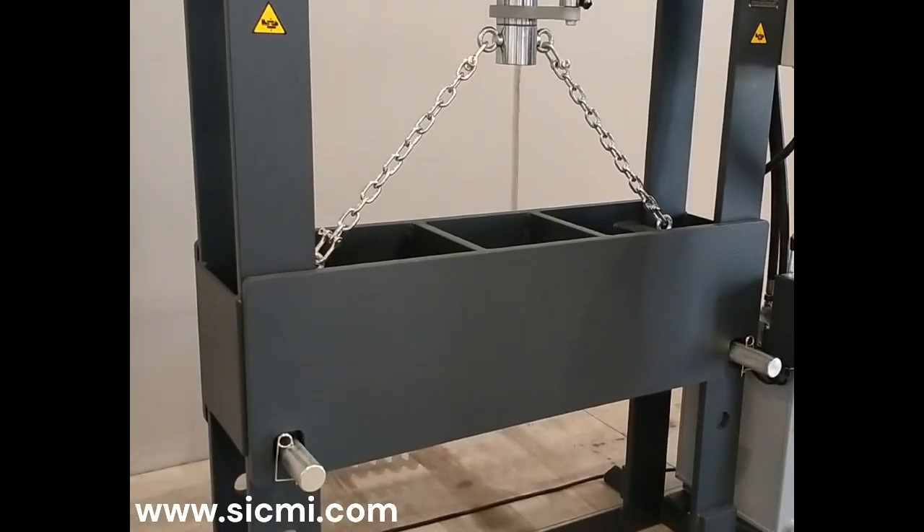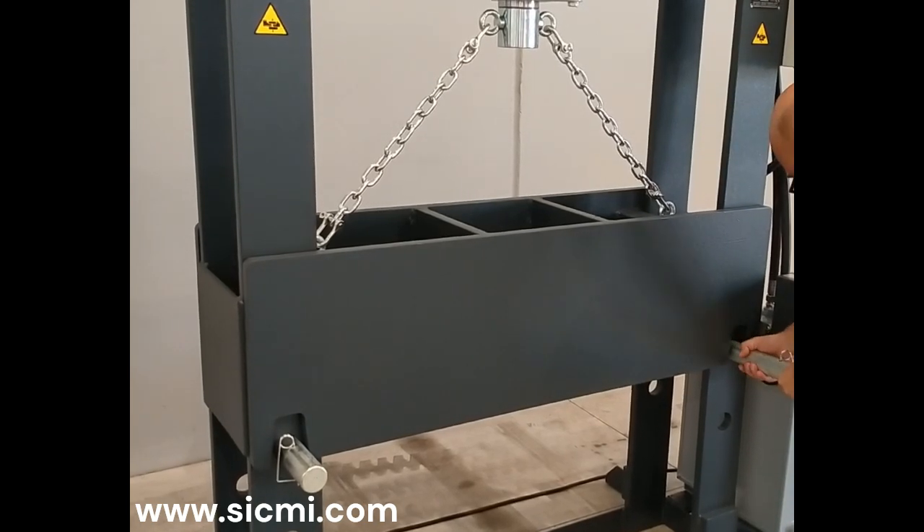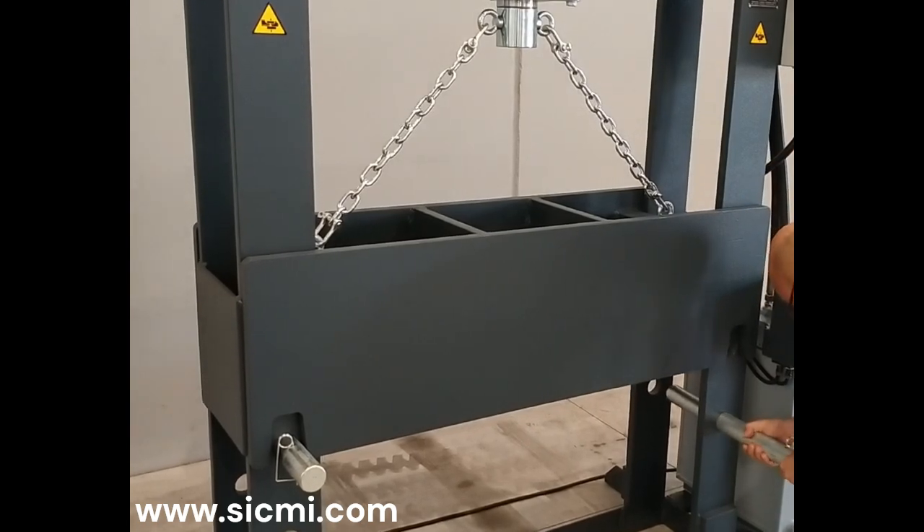The workbench is height adjustable. To move it, simply connect the chains to the eye bolts on the piston. Once the tubes that support the platform have been removed, the workbench can be lowered to the desired height.